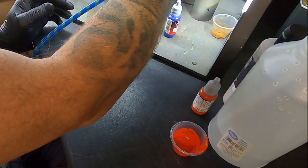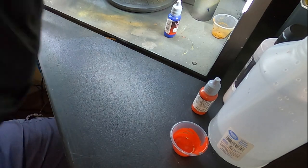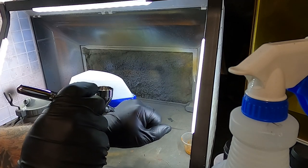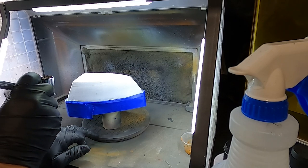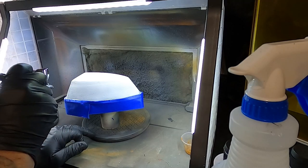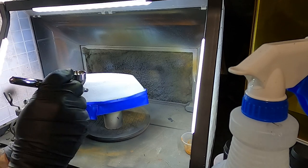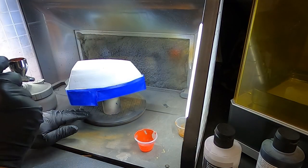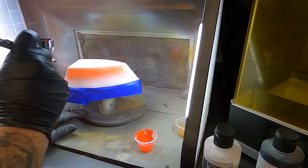Once the Mecha primer has dried, I make sure the chipping medium flows through the tip — you can see it on the glove. We go ahead and paint the entire hull with the chipping medium. It's thicker than paint; you'll definitely hear it come out, it doesn't spray like regular paint. Now that it's on and dry, we're going to hit it with the color.